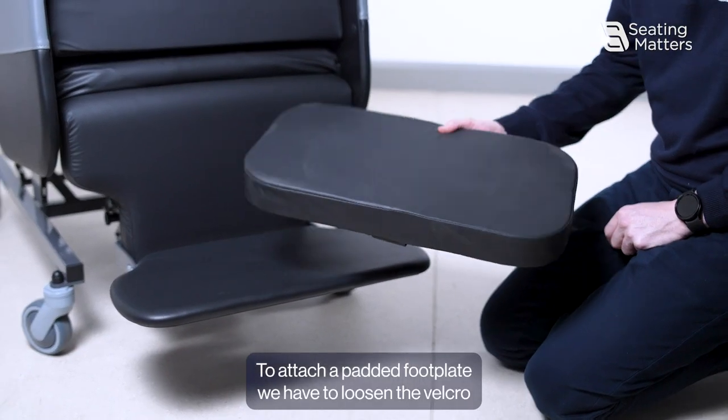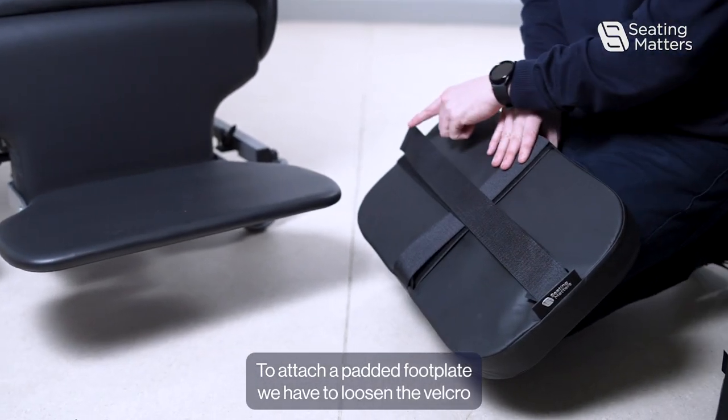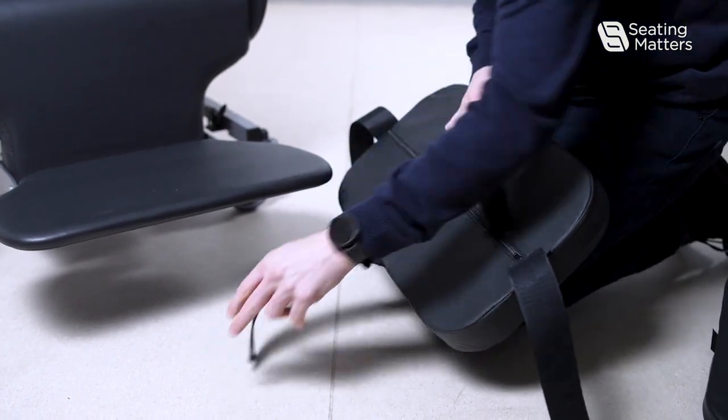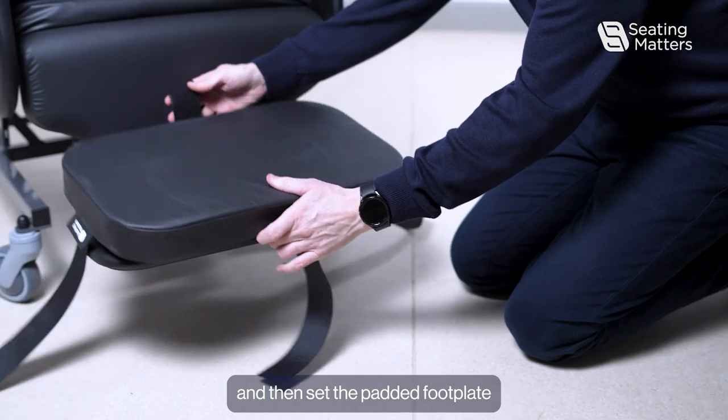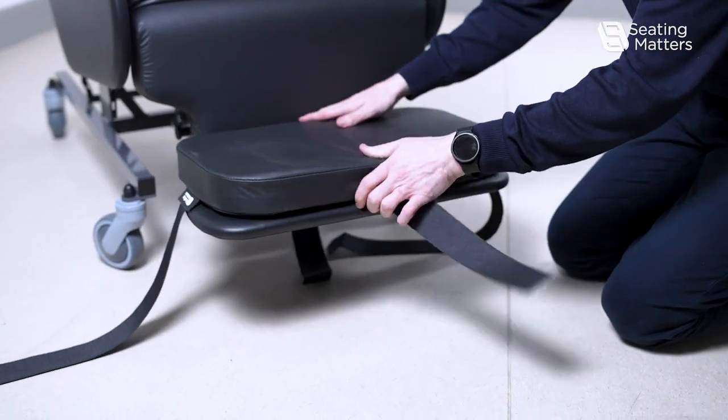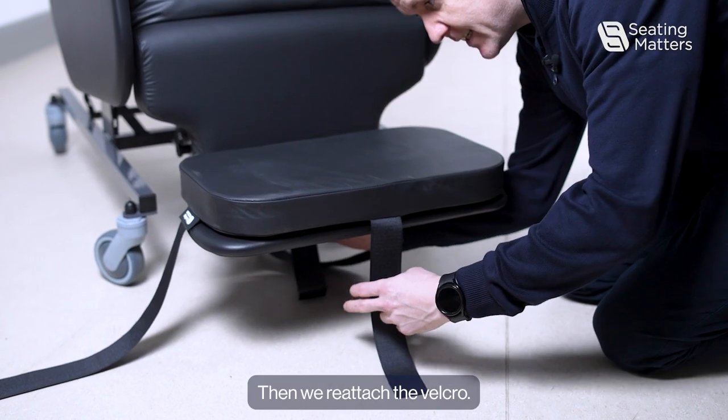To attach a padded footplate, loosen the velcro on the underside, then sit the padded footplate on top of the footplate, and reattach the velcro.